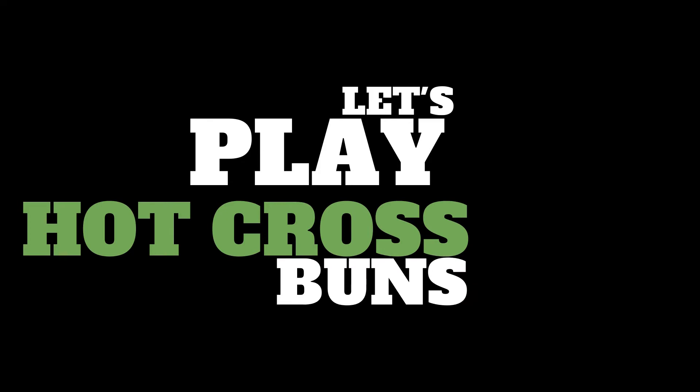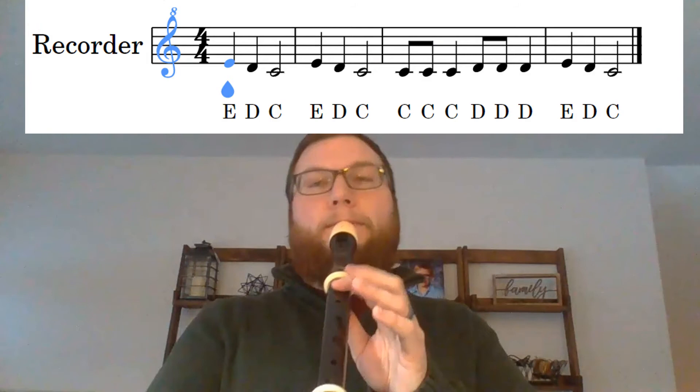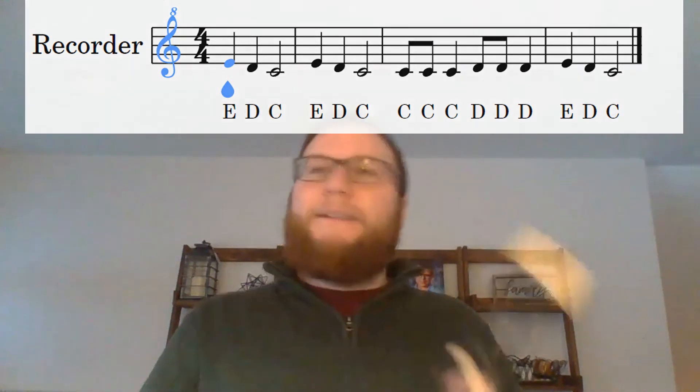If I put it together I can play Hot Cross Buns — E, D, C. One, two, three. Stay here: C, C, C, D, D, D, E, D, C. Same finger patterns as on the soprano, but now on the alto. It's got a pretty nice sound. I like the alto a lot.